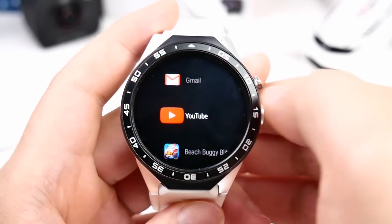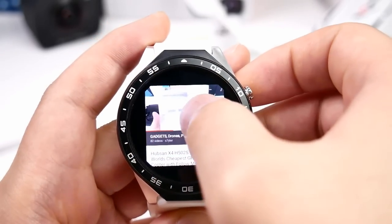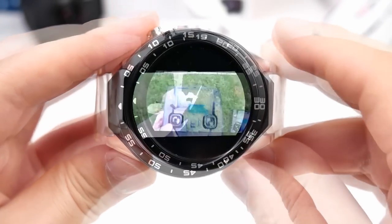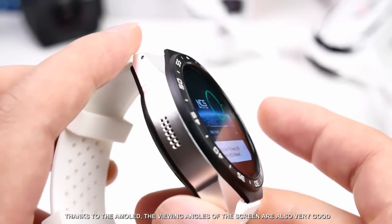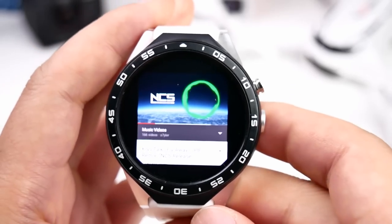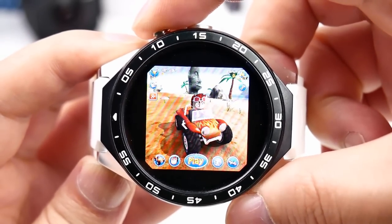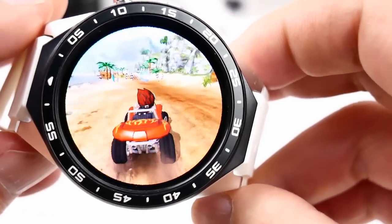I also installed the YouTube app — you can watch videos and use all controls, including switching to full screen mode. The resolution will be lower quality than on a smartphone, but rotation also works. I also tested the 3D game Beach Buggy, which runs very smooth and fast. You can control the game just by tilting the watch from side to side.